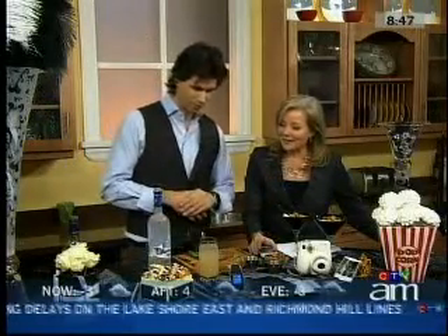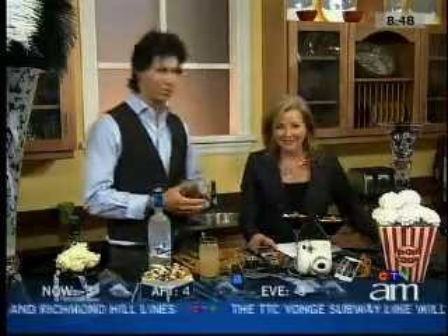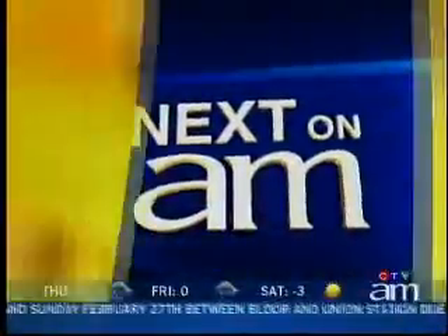Thanks so much, Sebastian. My pleasure — have a great Oscar Sunday night. You can find all the recipes on our website at canadam.cdv.ca. Up next, looking for linens — Carl Lohns breaks down how to get the best deal at the winter white sale.